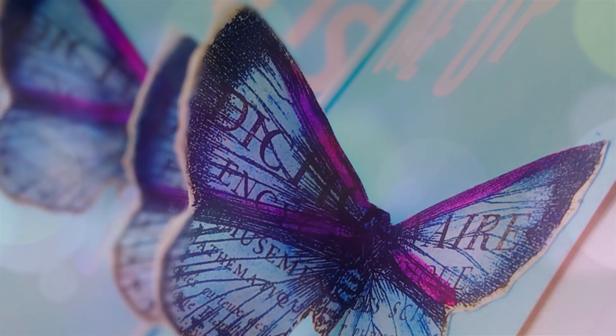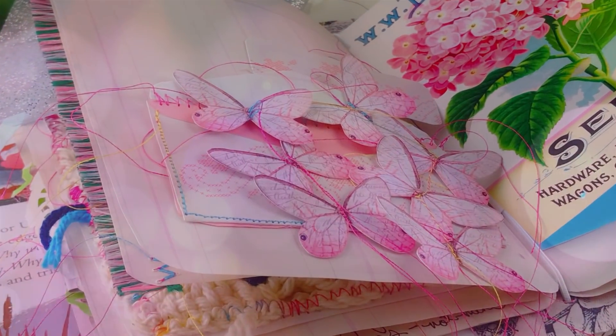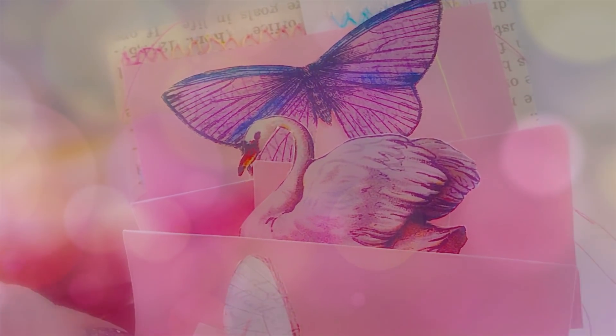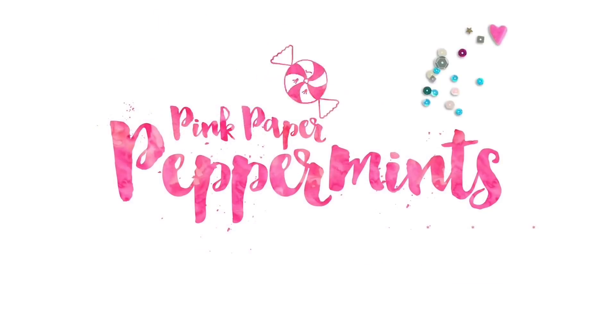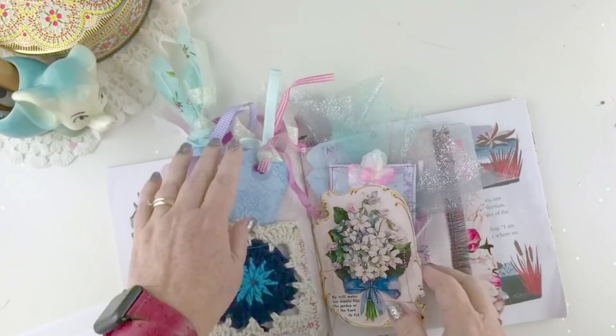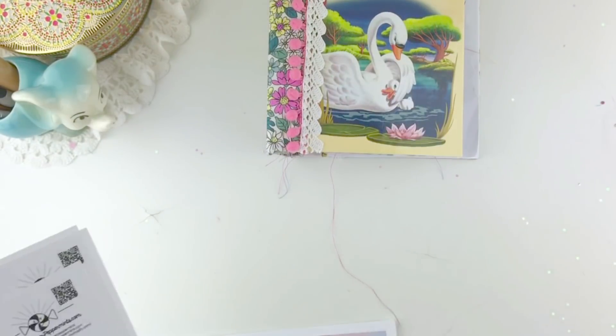Junk journal ideas - I've got lots of them for you today, including floating embellishments, interactive pockets, and a quick and easy pop-up page. And they're all using gorgeous printable vintage butterflies. Here we go, y'all. Well, hello and welcome to Pink Paper Peppermints. I'm so glad you're here today. I have lots of fun ideas to share with you.